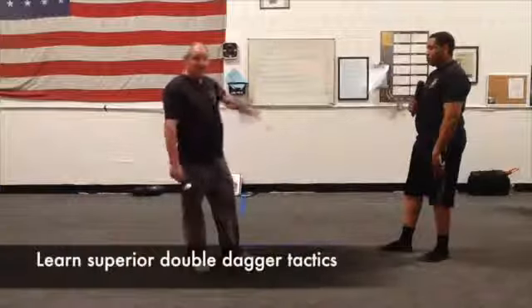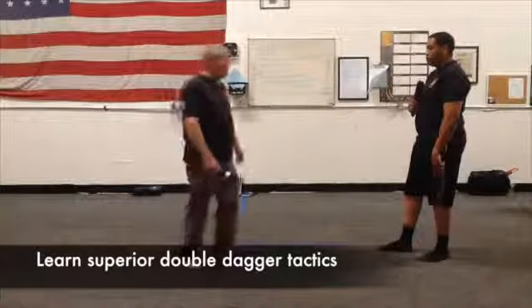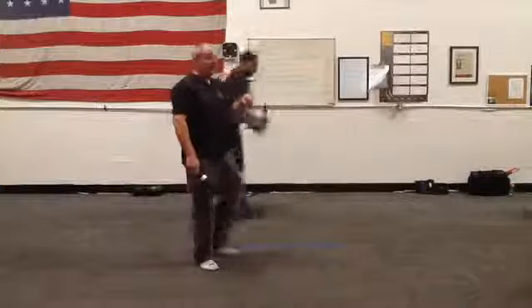That's why the double dagger is taught before single dagger. Because if you're already aware that this is a good tactic to enter, that single dagger technique is actually pretty good because you're using double dagger tactics.